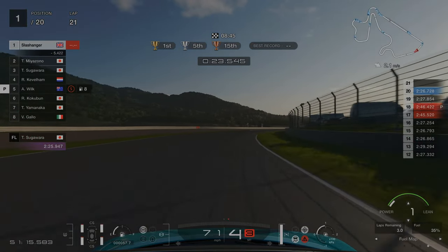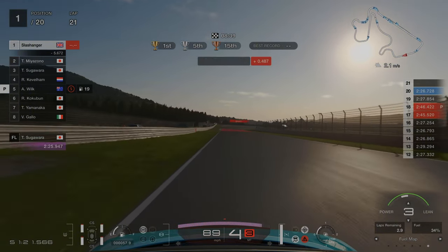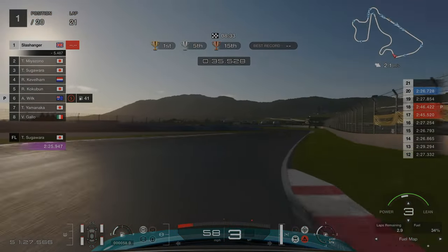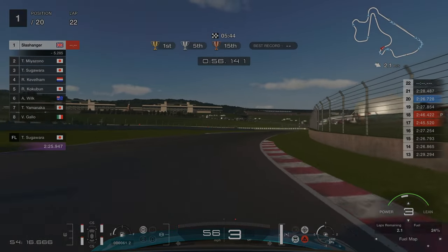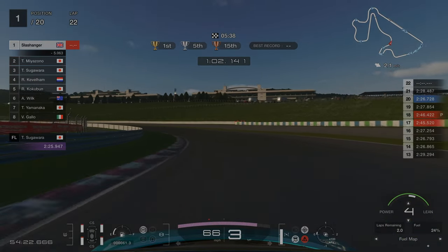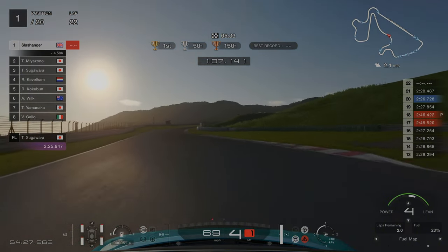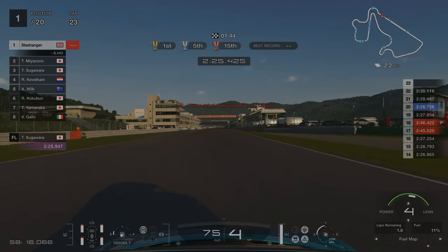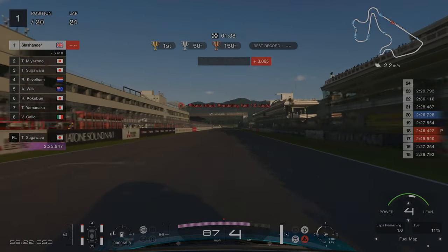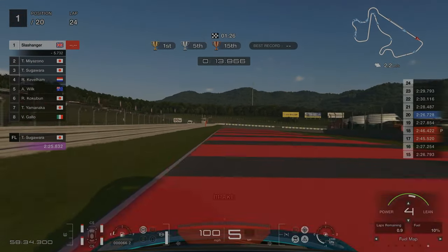There we have it — my fastest lap: a 2:26.7. It was at this point that I realised I was not going to have enough fuel to complete the race. Each lap is about two and a half minutes, we only have enough fuel for three more laps but need four. So I start to drastically save fuel — I turn the fuel map up to six and am lifting and coasting. This could have been avoided if I had fully refueled during my second pit stop. Approaching the line to start our final lap we've managed to save just enough fuel to finish, but I'm keeping it in fuel map four as I don't want to risk finishing in second place after wasting an hour.